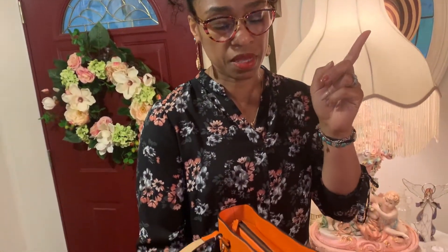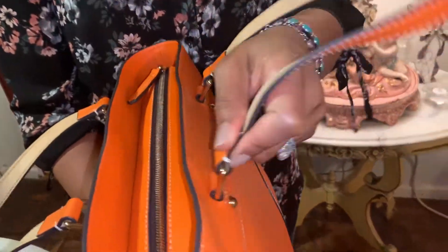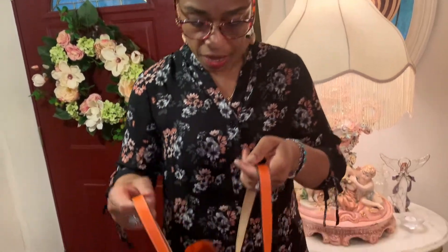The difference between this Mila bag and the green Beacon I first bought is that this one has brass little hardware details, whereas with the other bag it was the leather that was attached instead of the brass jewelry attachments. And the bag zips.